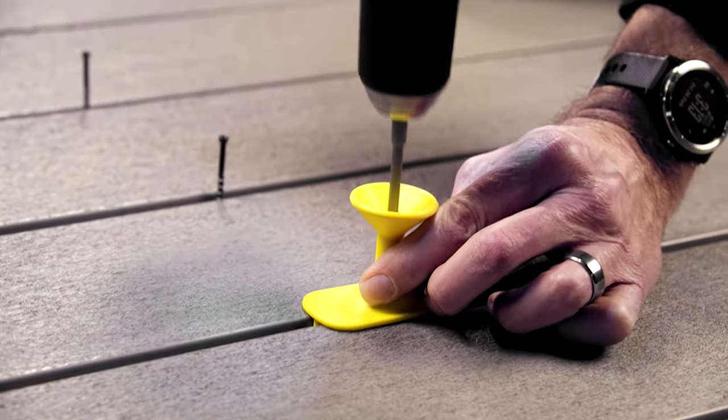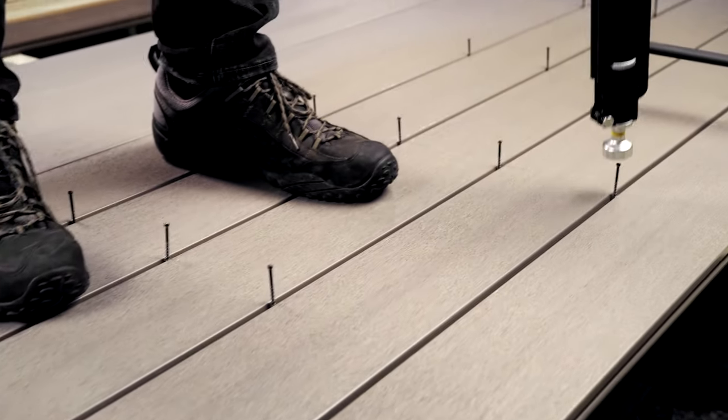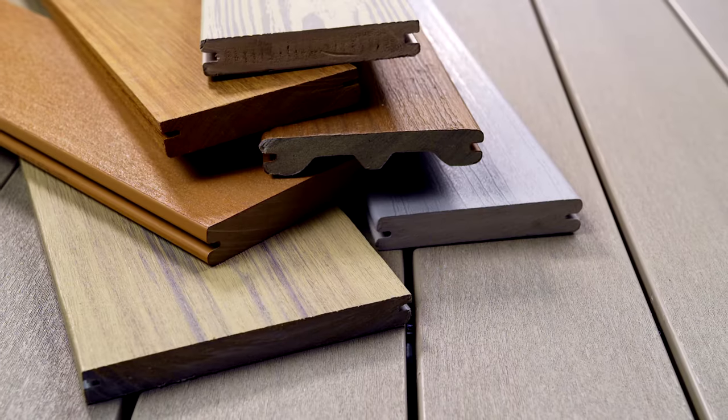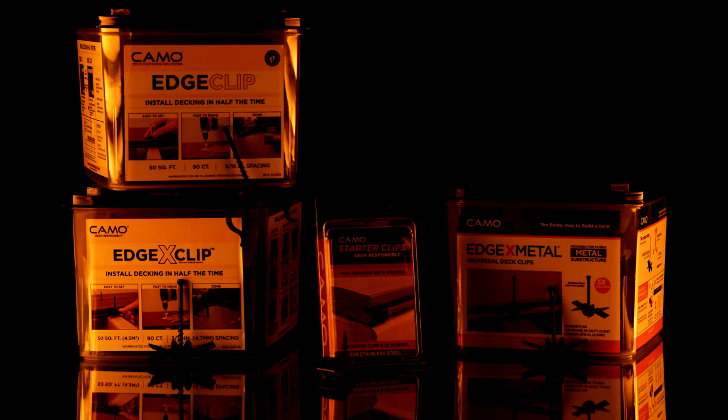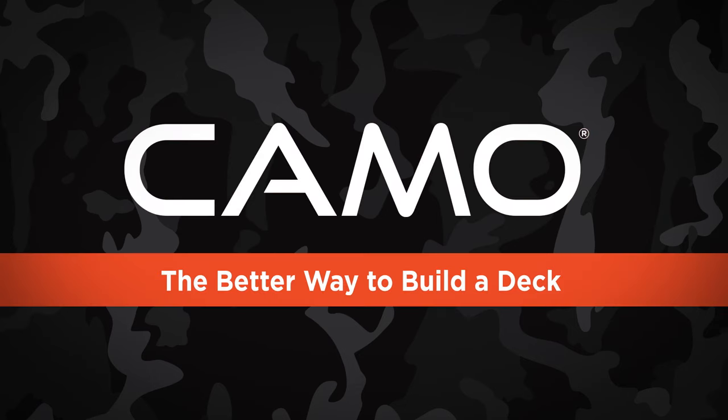Fasten clips with the included never-miss guide or while standing up with drive. Camo Universal Deck Clips are designed to work with all leading groove decking. Get clips for every install. Only from Camo. The better way to build a deck.